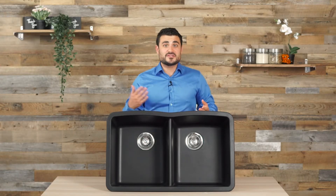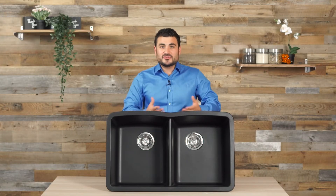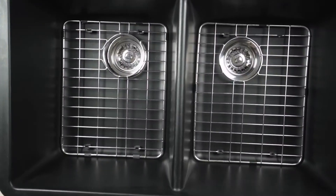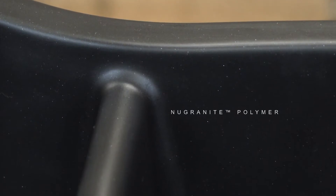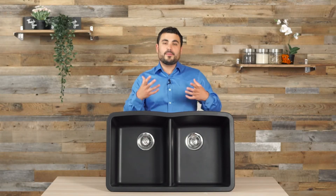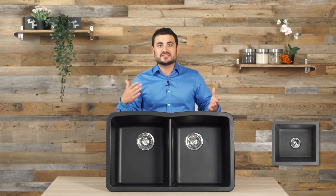Stainless steel, ceramic, porcelain — those are your average sinks. This new granite material really brings it to the next level. New granite is an 80-20 granite resin polymer. Being a polymer, we can actually shape it into a wide variety of shapes and sizes.